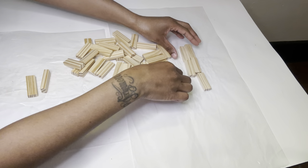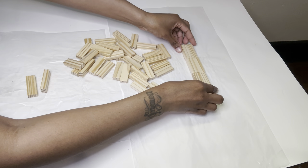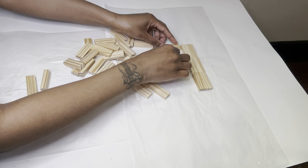These blocks will be for the top layer, and it's basically the same steps as I did for the bottom layer, just a different setup.